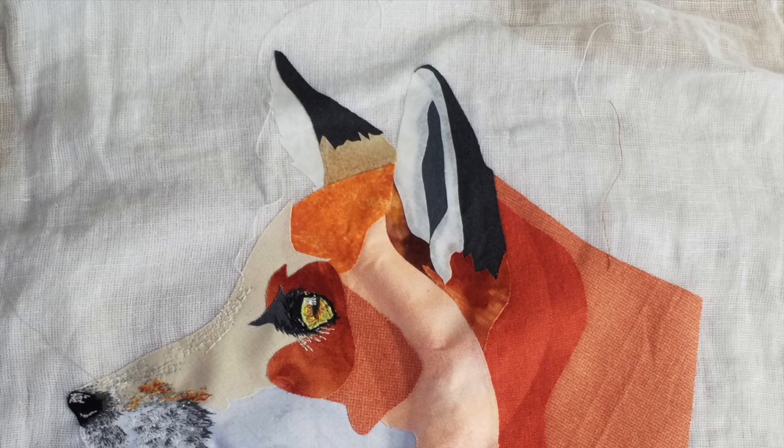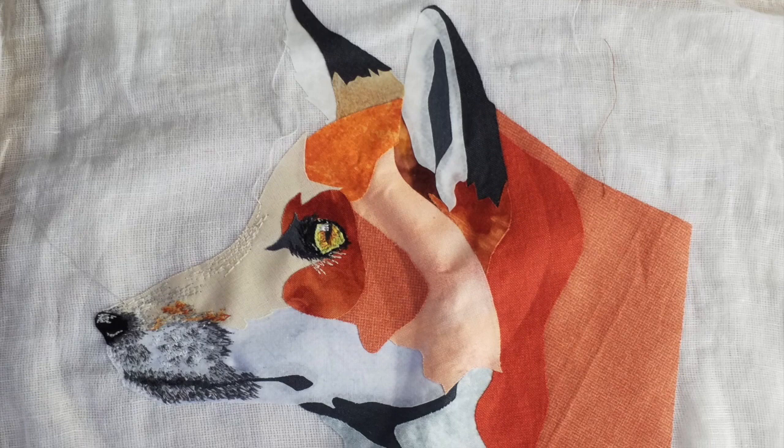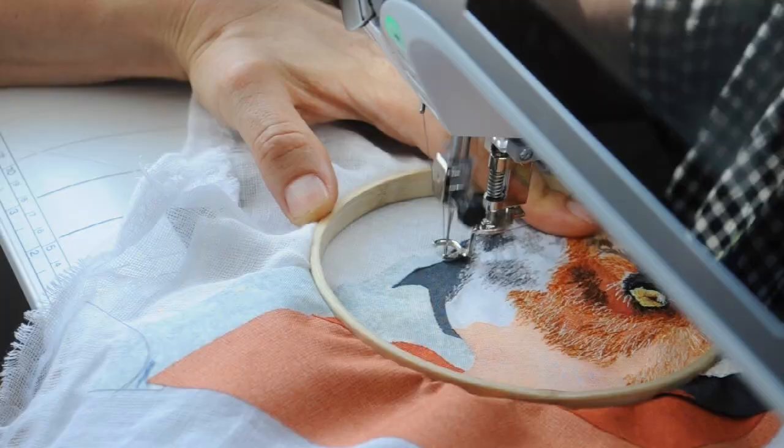Hello and welcome back to Buzzing Threads. Let's pick up where we left off. I was in the middle of thread painting this box in my last video, so I'm going to now show you what happened next.